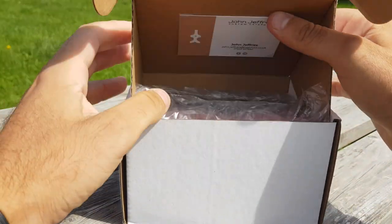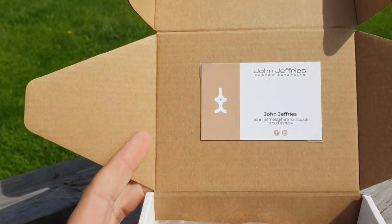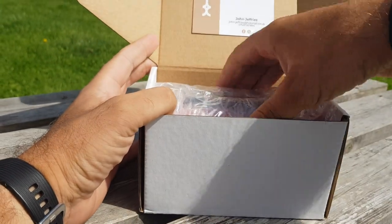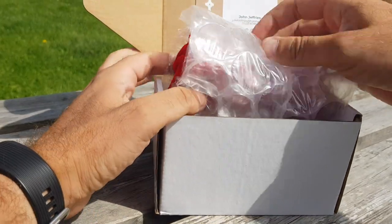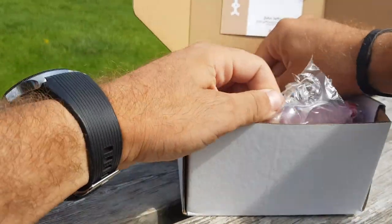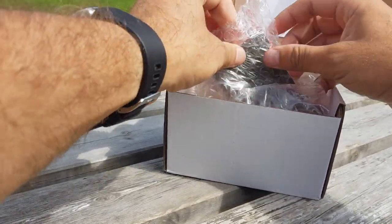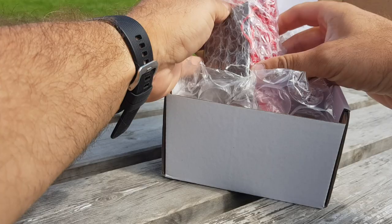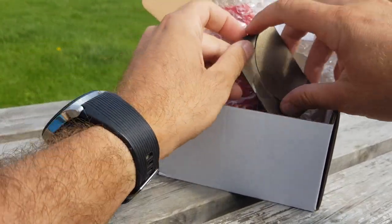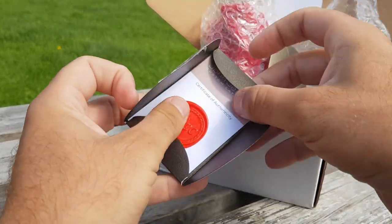Look at that — open the box and there's his contact details in case you want to get an order in. I have to say John's customer service has been absolutely second to none. From the moment I ordered to completion, very very quick. He was giving updates every two seconds — brilliant service. Can't recommend him enough, can't fault him at all.